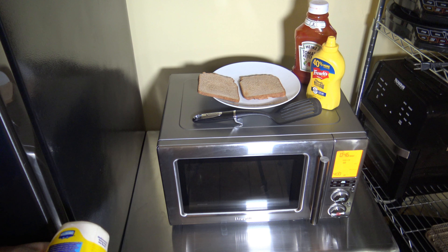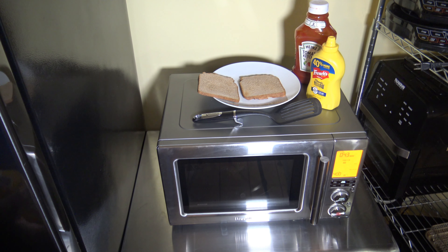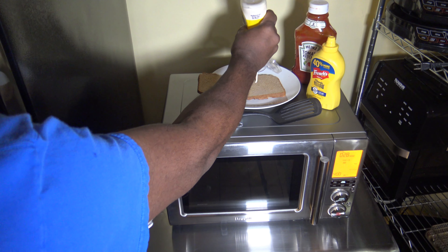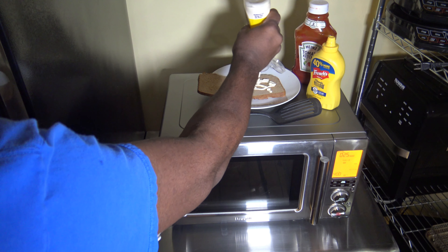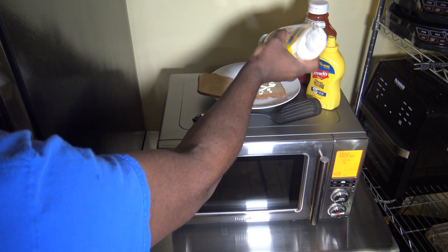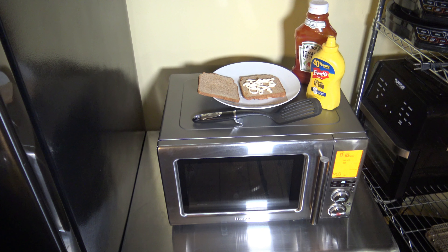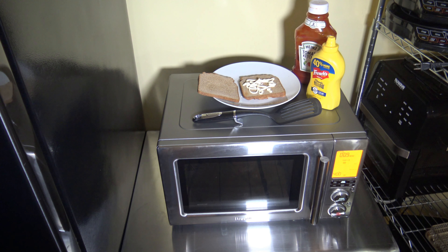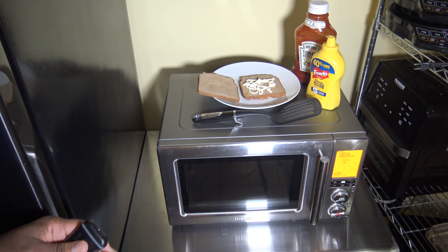We've got less than a minute left in this cook. I think this patty is going to be good and done. I've got myself some homemade wheat bread that I made in my Zojirushi bread machine — if you haven't seen the review of that, it's in another video on this channel, and that thing makes some great bread. I'm going to put some mayo on my bread, just to cover the bottom with some mayo. I've also got ketchup and mustard, and a slice of Havarti cheese that I'll put on the patty. First I'm going to check the temperature just to ensure that it's fully done.